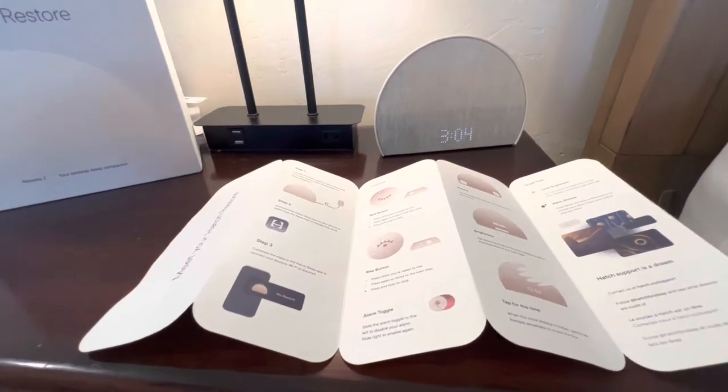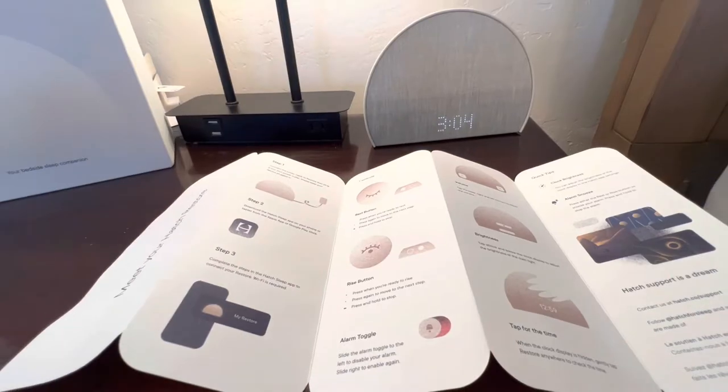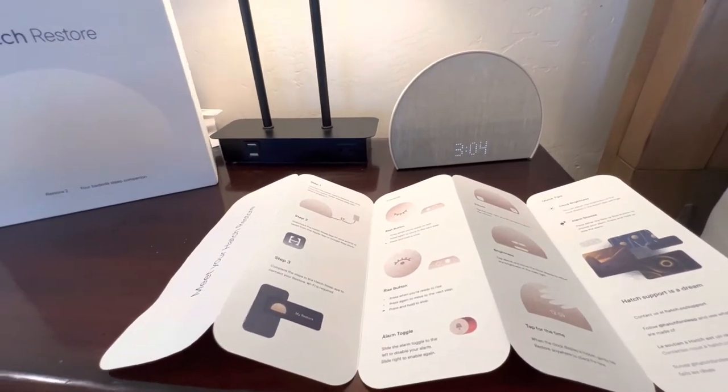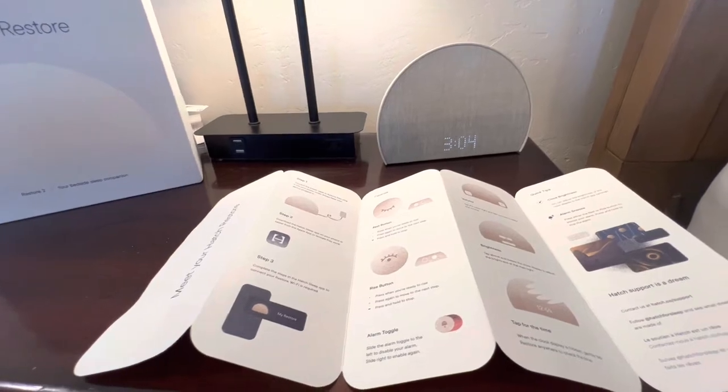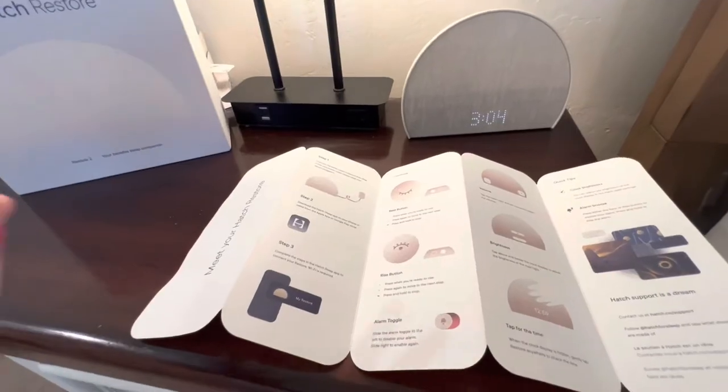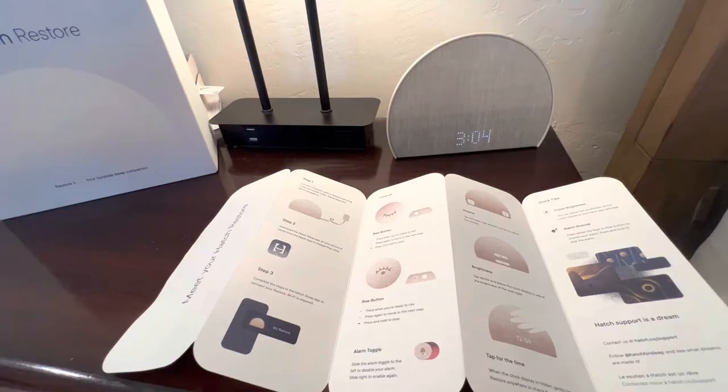I even signed up for the free trial that they have so you can get all of their features — the sleep stories, the meditation, and all of that — just so I could see. I really wasn't impressed with the amount of content in there for me and the way I go to sleep.